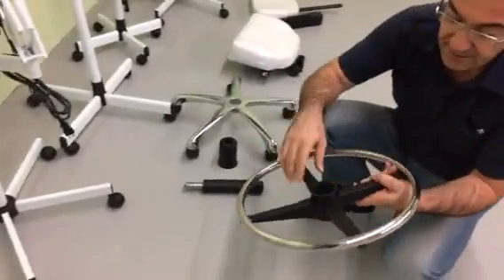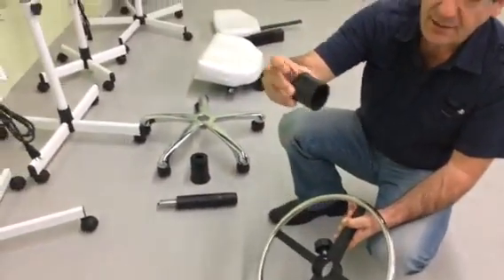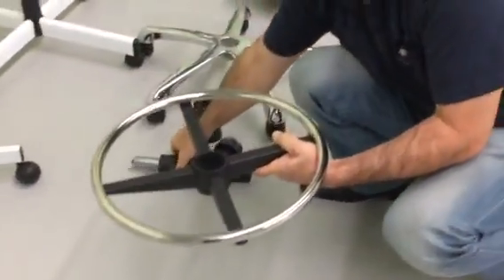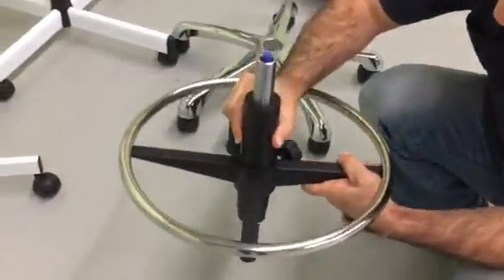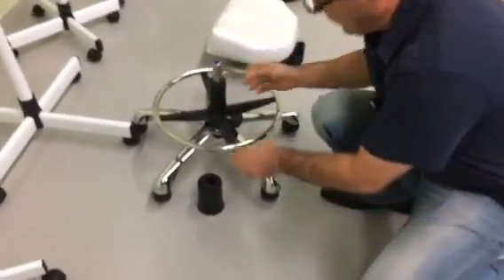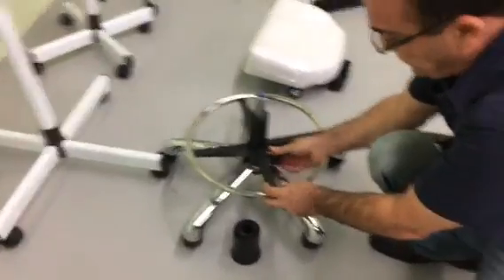First is the footrest. Make sure the plastic with the edge on it is on the top. Then put the hydraulic on it, and then put the whole thing on the seat so it would adjust itself. Tighten this a little bit.